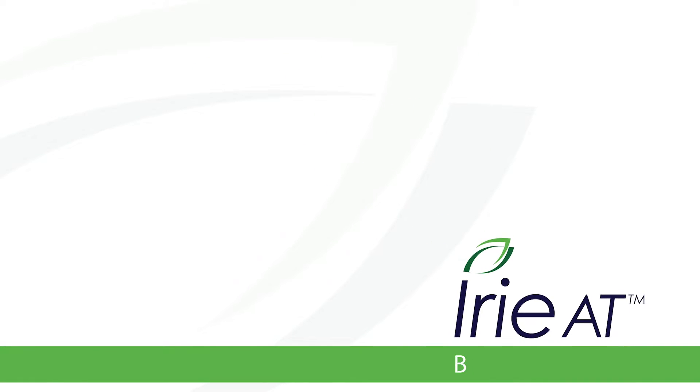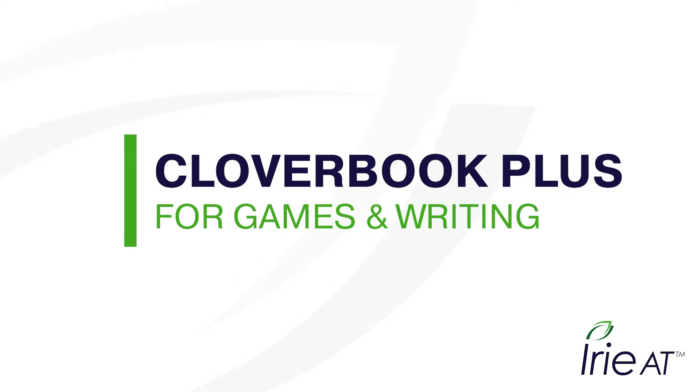Welcome to iReAT Braille and ProVision. Let's take a quick look and see how CloverBook Plus can be useful for writing and hobbies.